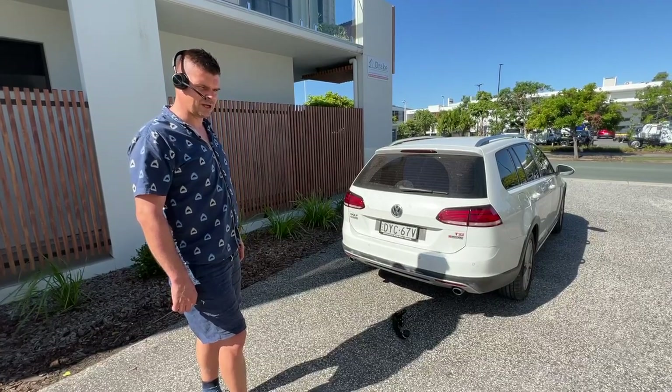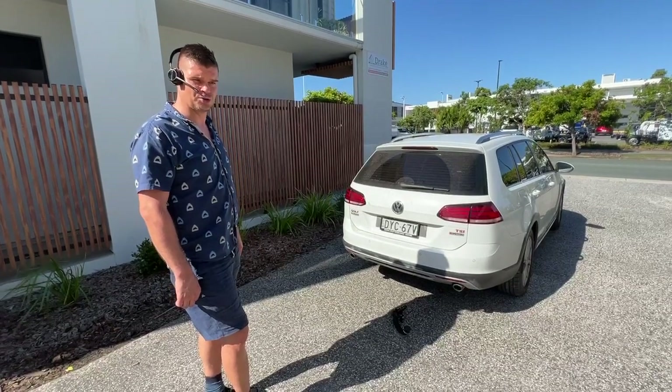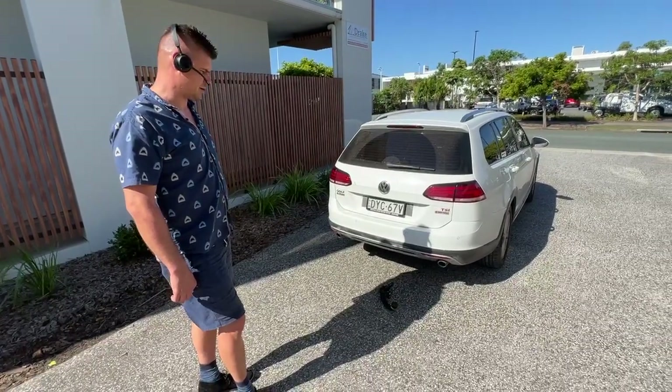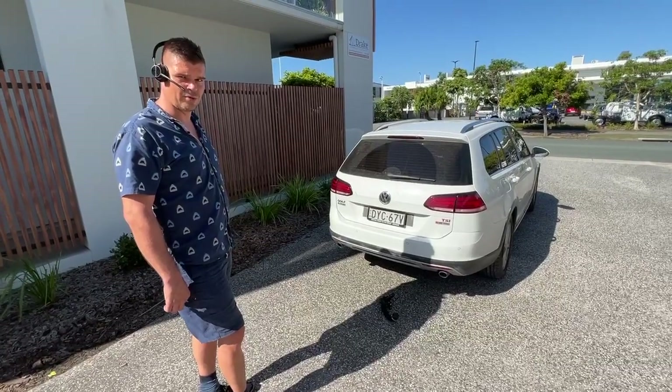Westfalia towbars are engineered and manufactured in Germany, designed for the wiring kits. They come with a lifetime warranty and they are completely invisible when removed.